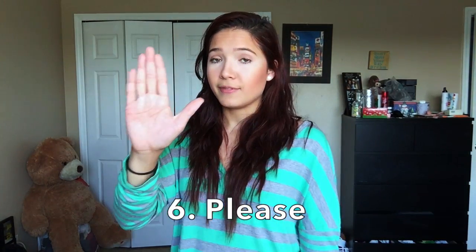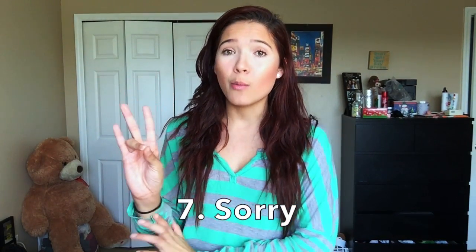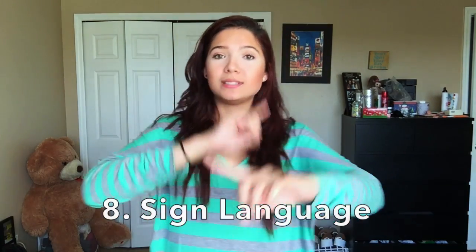Sign number six is 'please' — flat hand on your chest, just below your neck, and move it in circles. That's please. Sign number seven is 'sorry,' which is exactly the same motion but with an S handshape — sorry, I'm sorry.